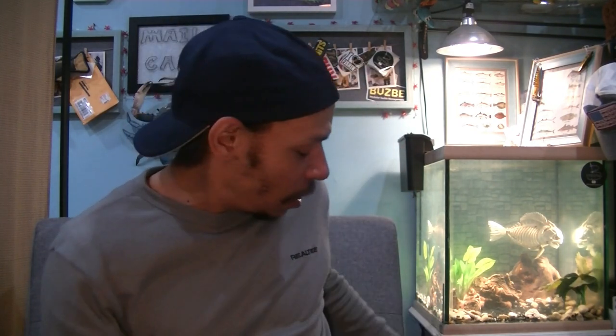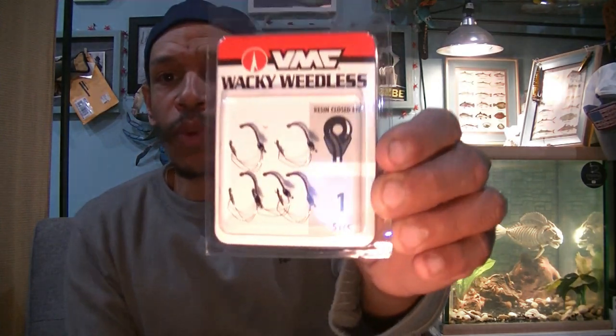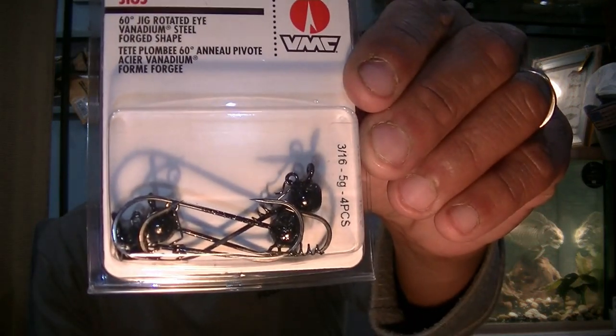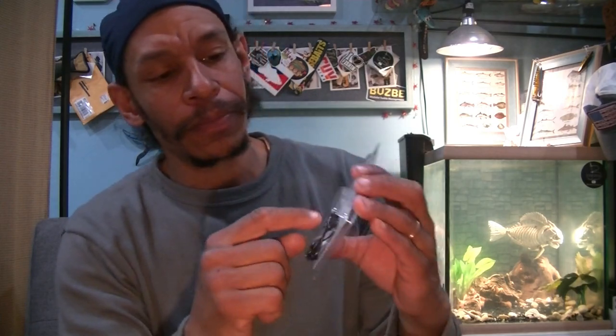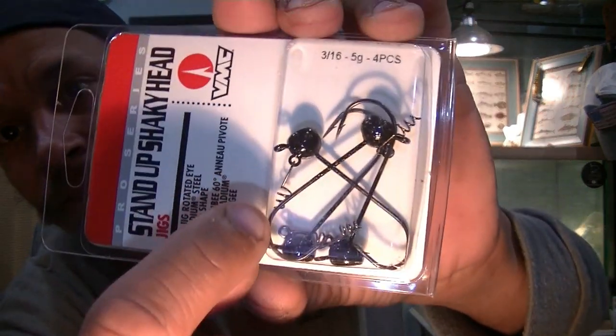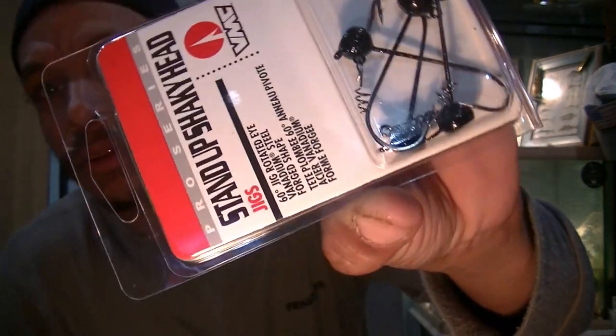I got you some weedless wackies for the wacky rig, because that's also a great suggestion for cold water. And I got some stand-up shaky heads — VMC, I love VMC hooks. These are 3/16ths stand-up shaky heads with the screw lock keeper, which I like because it'll work on everything from a small Neko or Ned style worm to even a fluke style bait. You can rig it weedless, tex-posed, because it's got the flexible screw lock that's not built into the head — it's its own little screw lock, so you can adjust it and get it on there nice and clean.